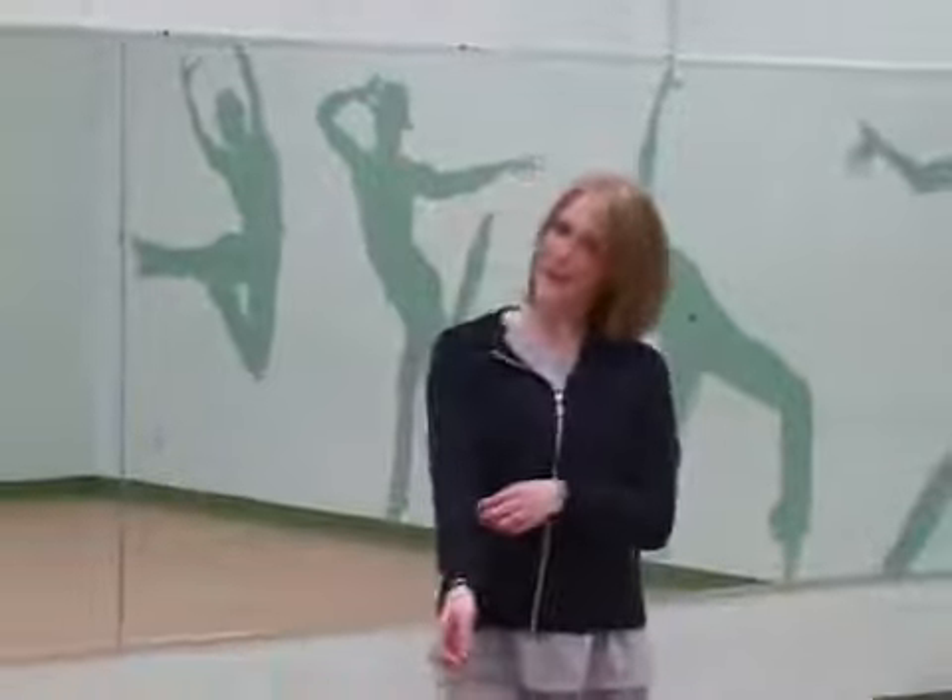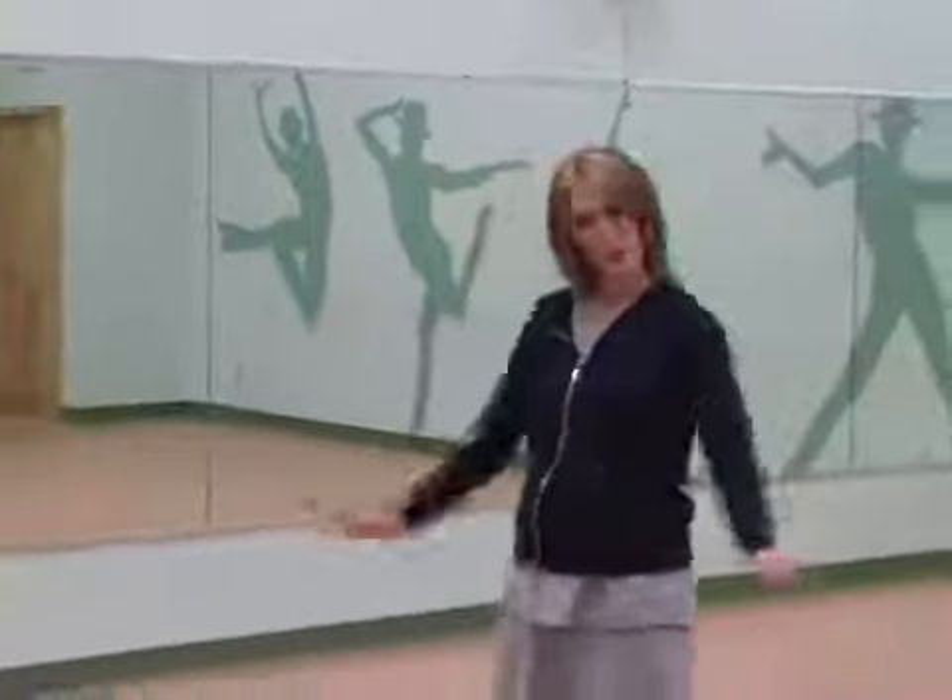Hi, I'm Emily LaRue, continuing on with Advanced Hip Hop Choreography. We're now on our sixth count of eight, counts one through four, with a release and a pick — picking at your clothes. So here we go.